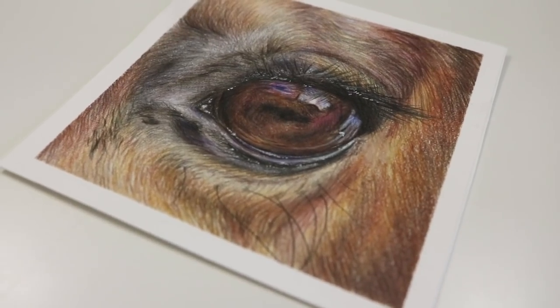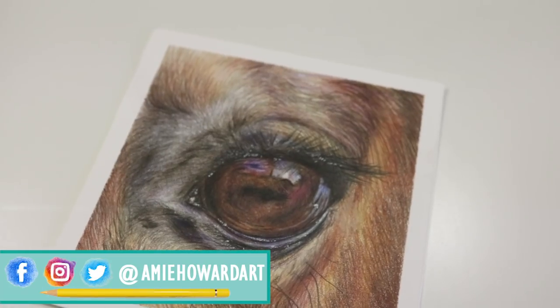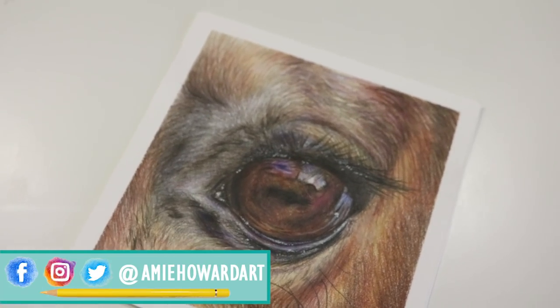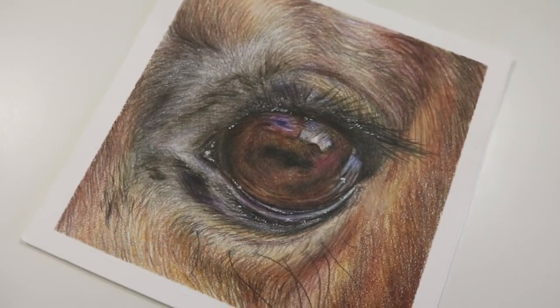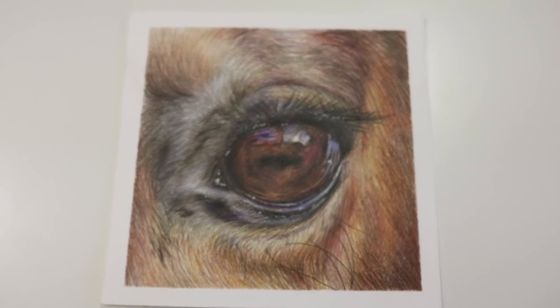Hi guys, welcome back to my channel. I'm Amy and in today's tutorial video I'm going to run through the steps and everything that I have taken to create this horse eye study drawing. So let's get straight into today's tutorial.